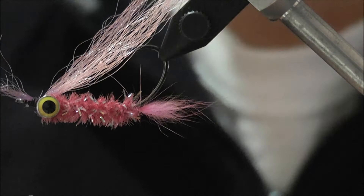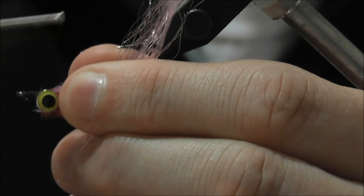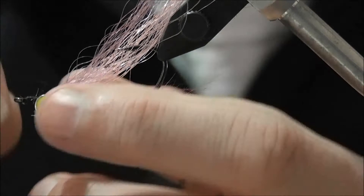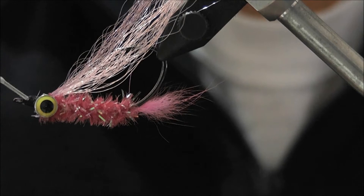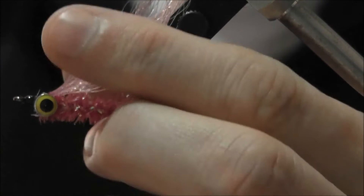There's your purple and pink wing — cut off the excess. Neaten up the head, make sure you get good coverage and a bit of a taper on the head. Whip finish — give it a couple of extra turns because we're throwing it into some pretty hairy situations potentially. A bit of head cement to hold those fibers in place, and that's it.